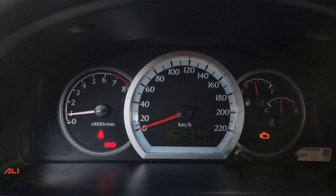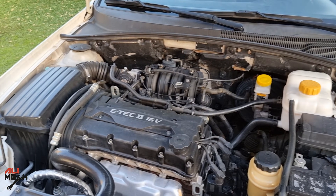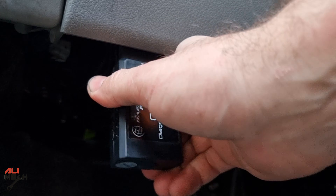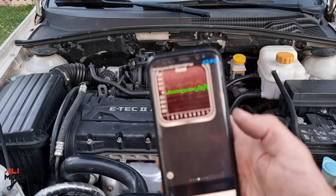Whenever you see a check engine light on, it means we have a code and we have to read it with an OBD scanner. The OBD scanner is located under the steering wheel. We're going to connect it to our phone with an OBD scanner app. The app I'm using is called Torque.